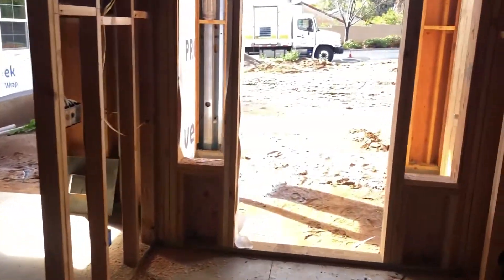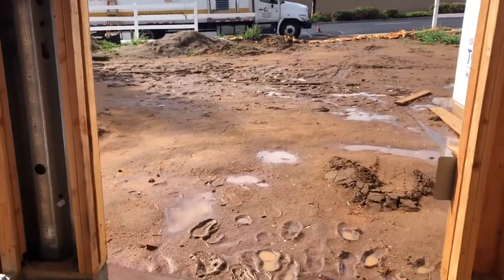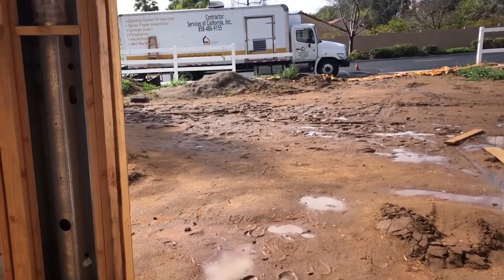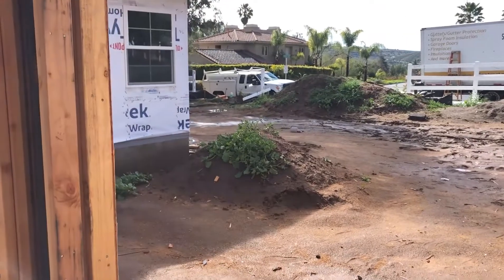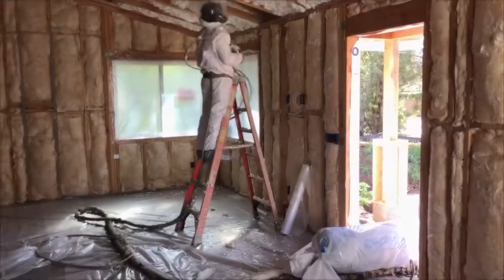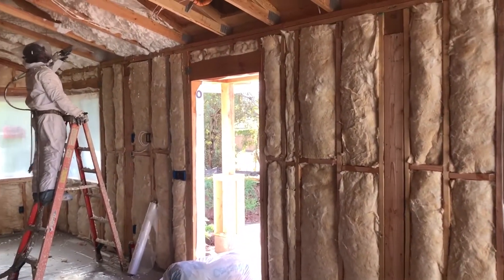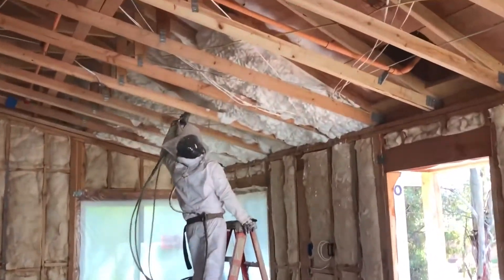Let's head on over to the ADU. I'm going to venture over there and again try not to slip and fall through this mud. We are insulating over there today — spray foam up in the attic and traditional fiberglass batts in the walls. Here we are inside the ADU. They are well underway with getting this place insulated, and you can see spray foam is going up in the attic space.